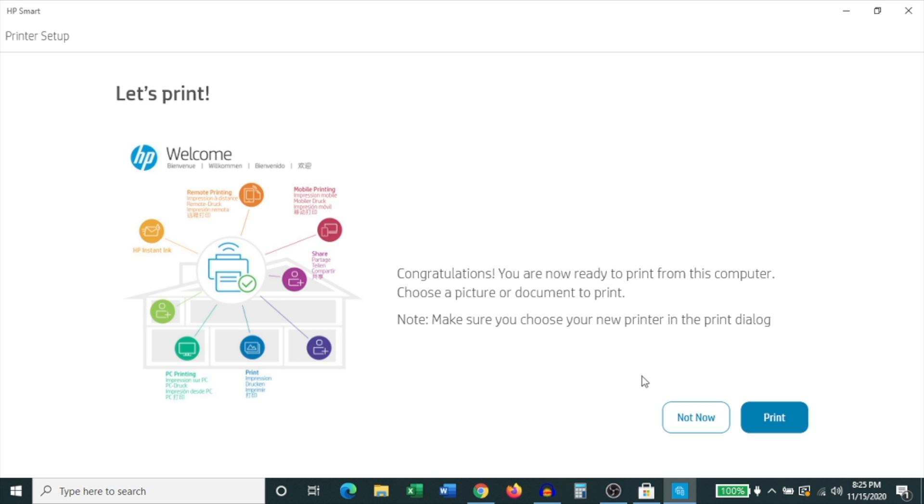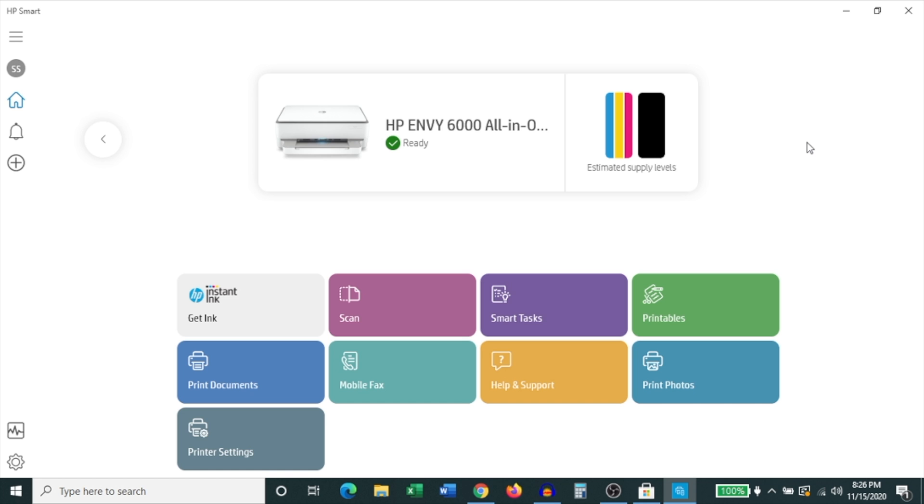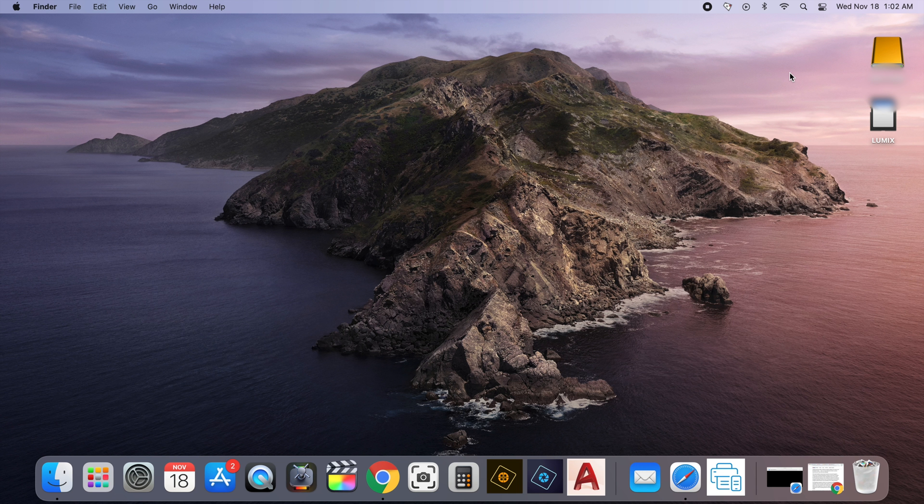I'm not going to do that — I'll click Skip Sending This Link. It then congratulates you and lets you know you're ready to print from this computer. It offers to print a test page if you'd like, which you're welcome to do to check if your printer is working. I'm going to click Not Now. That's all the setup you need — the printer is set up and ready to use.